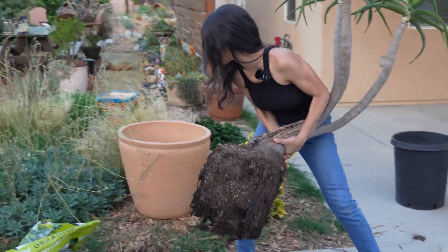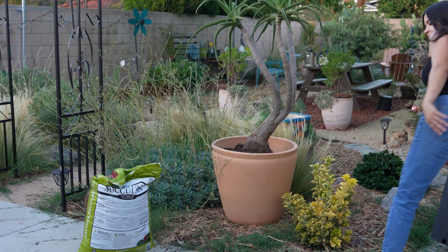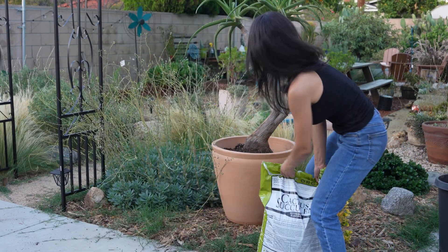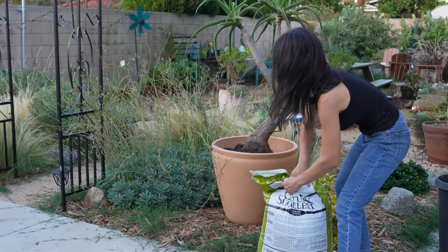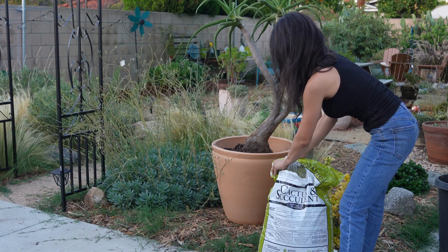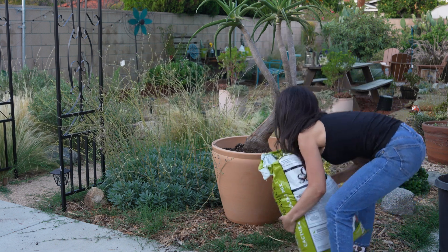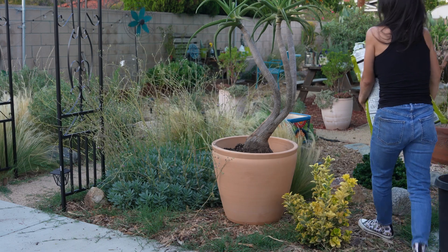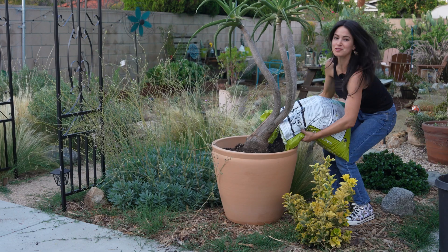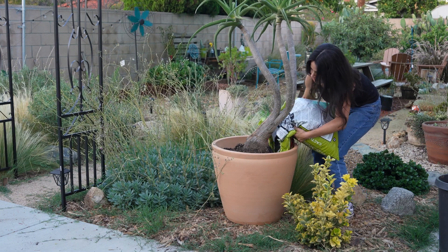All right, here we go. This thing is heavy. New bag of soil. Let's make sure I get it into the planter, because I'm notorious for pretty much spilling all of it on the ground.